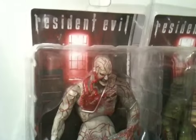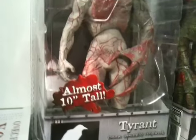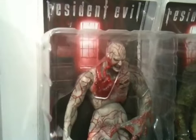Then you have the infamous Tyrant. He's severed at the legs because he'd be almost too big to package together, but as stated he's almost 10 feet tall. There's a lot of great detail — you can see his exposed heart right there.